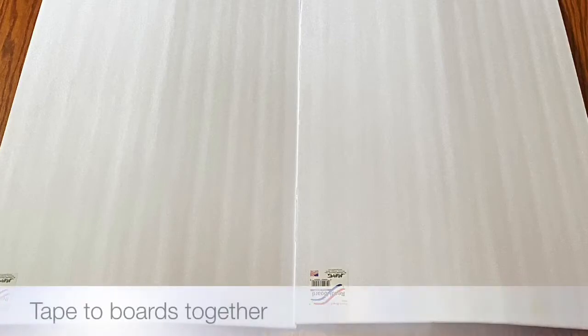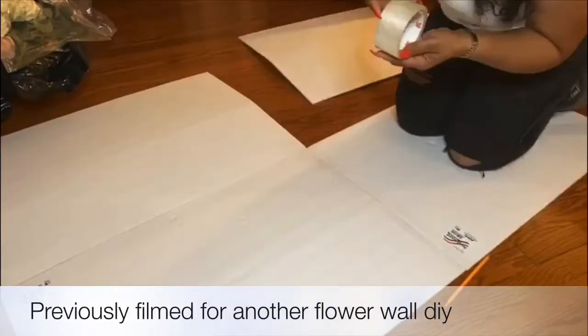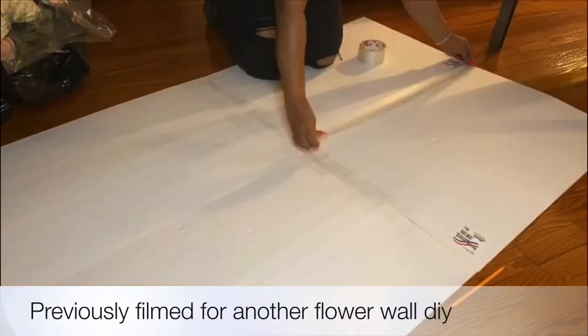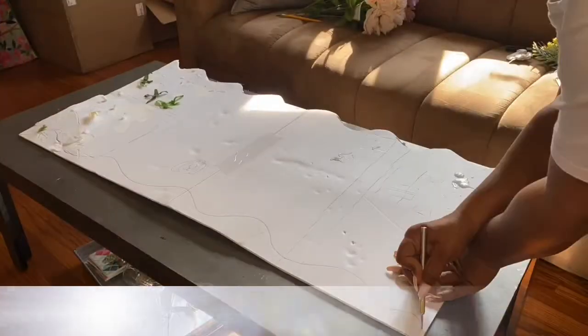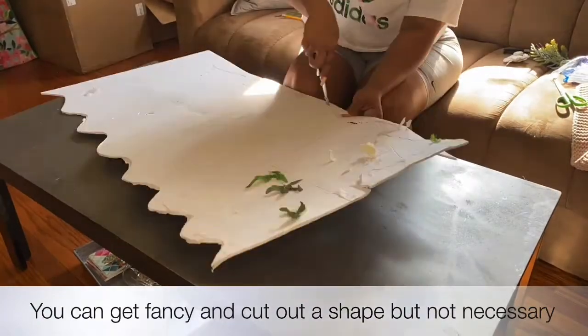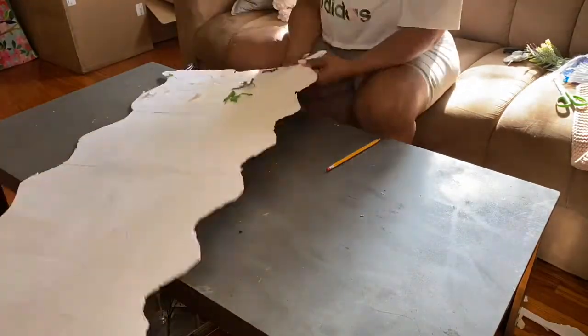This DIY is going to be pretty quick because it's all about just taping together your postal boards from Dollar Tree — as many postal boards as you want to use. I used half of two postal boards from the previous flower wall that I made, which is like three times this size, so you can imagine the space I had. I love creating the flower walls.